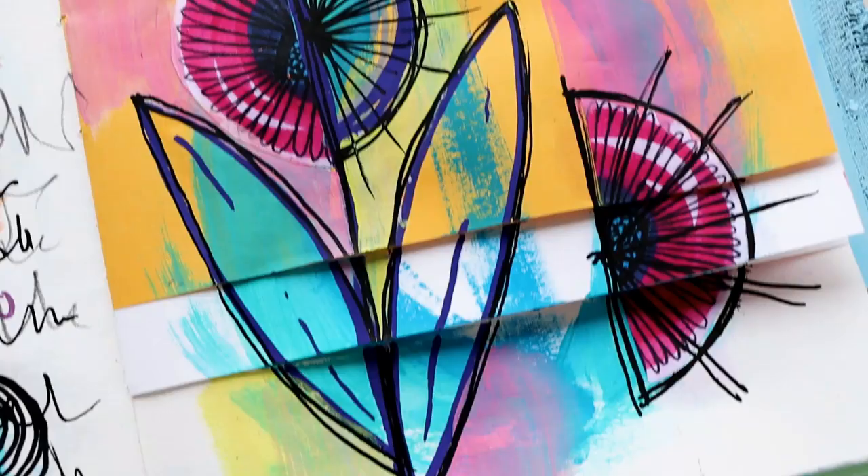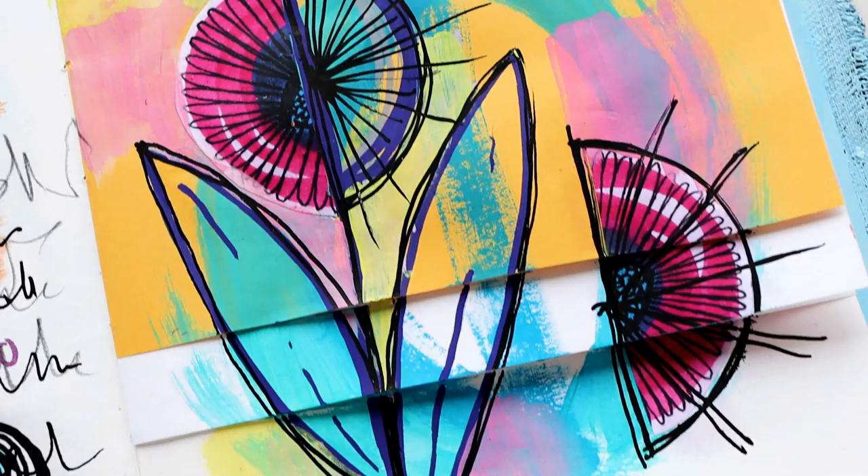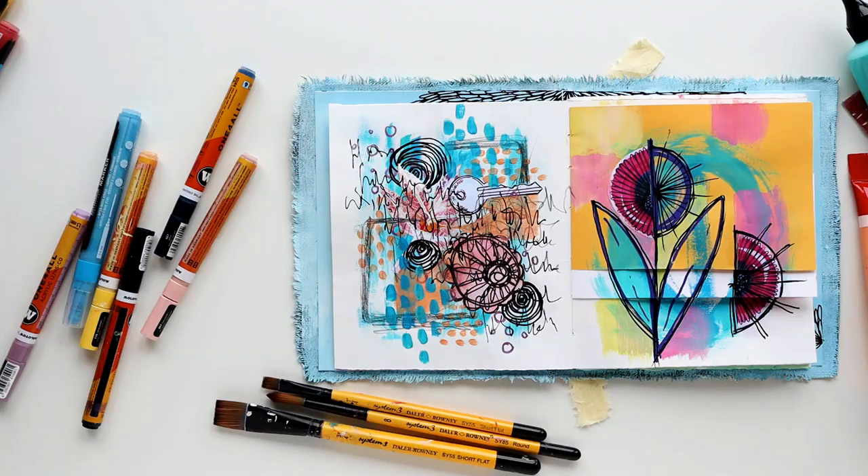I hope you're ready to go and do some art of your own, all inspired and fired up! But if you're needing some more inspiration, go and watch these videos next and I'll see you over there.